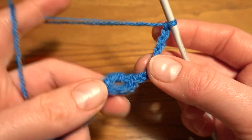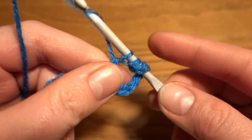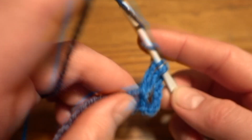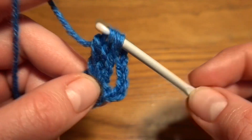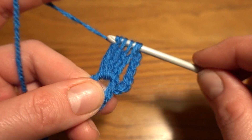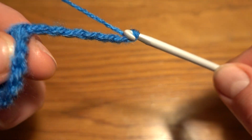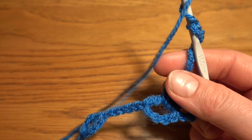Now we are going to work four treble crochets together into the first loop. Work one, two, three, and four — with five loops on the hook, finish the stitch. Now chain of seven: one, two, three, four, five, six, and seven. Then into the same loop we are going to work another group of four treble crochets together.